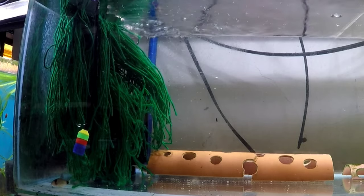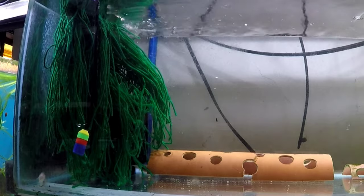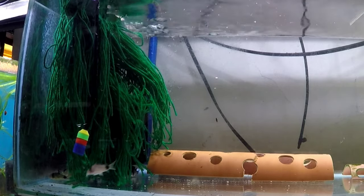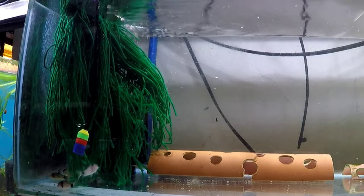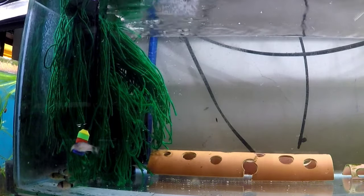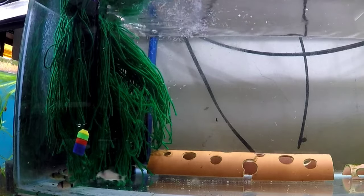My fish absolutely go nuts over this. As you can see, my panda corydoras, which I am trying to condition so that they will lay lots of eggs, absolutely go nuts over this. I've been feeding them this and I've already managed to get a decent amount of eggs.